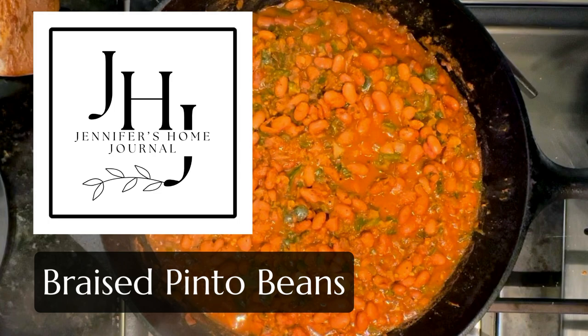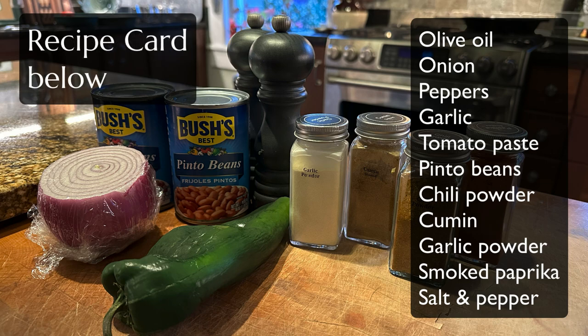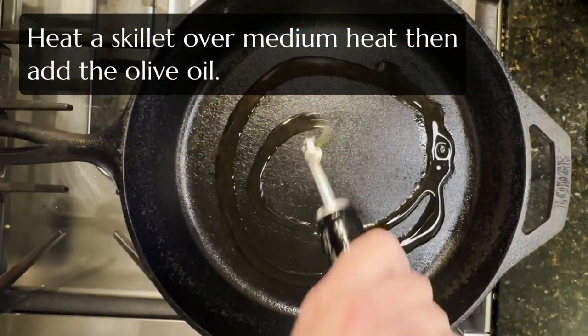These braised pinto beans, y'all, they are so good. I can't keep them in the house because whenever I make them, we eat them all up immediately. So here's how to do it.